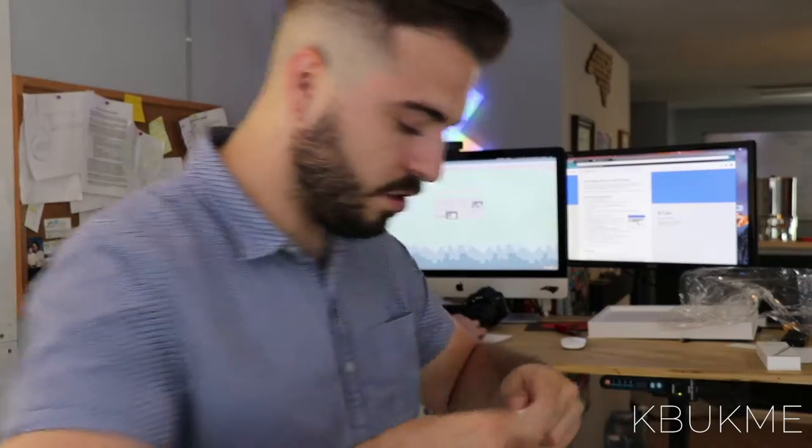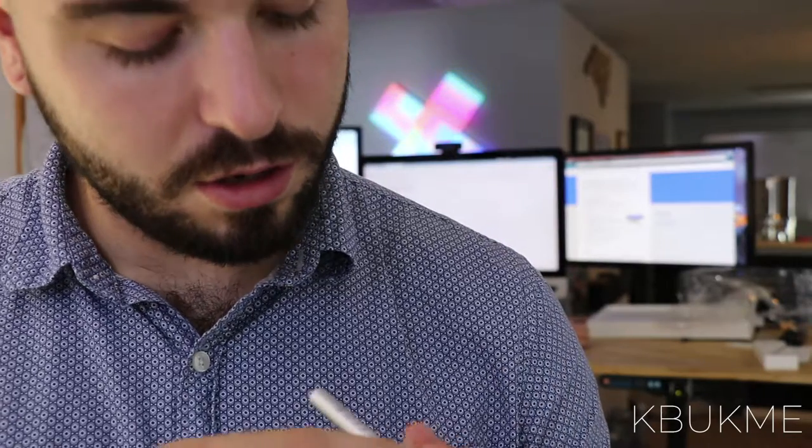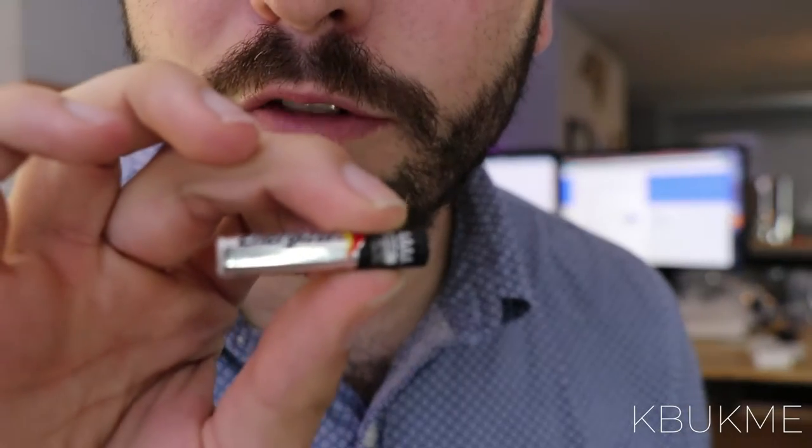It just screws off. And this takes a quadruple-A battery. I wonder how hard those are to find.